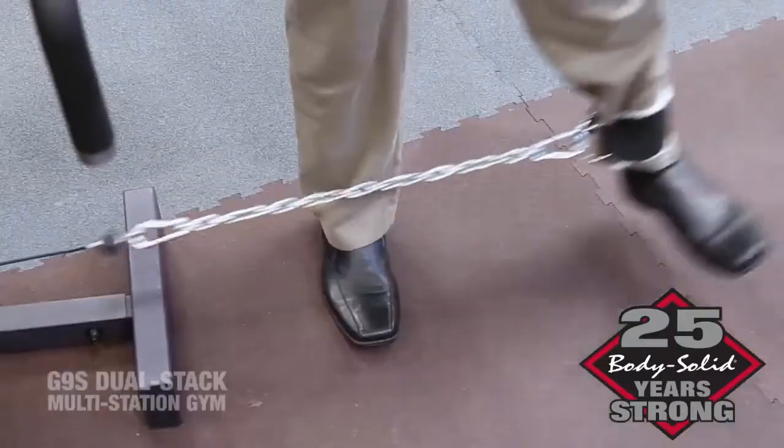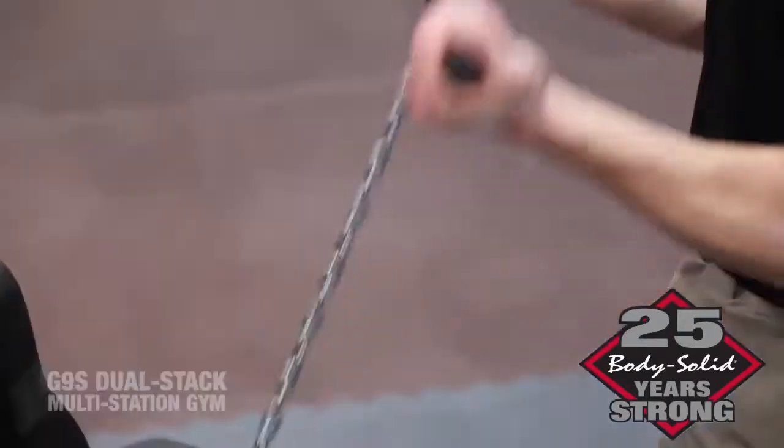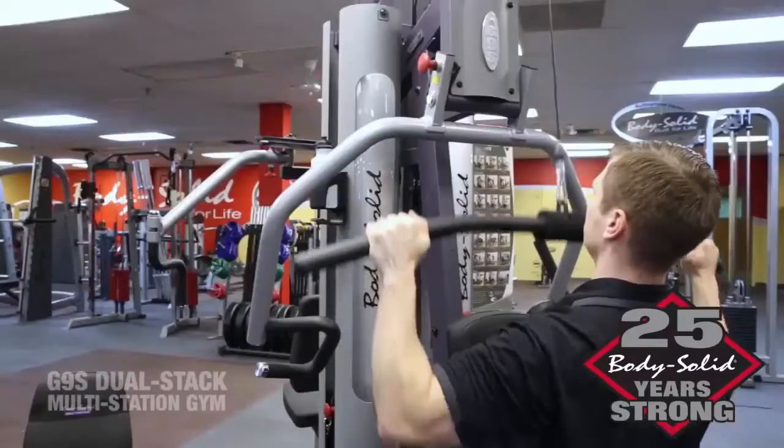Perhaps the most versatile stations on the G9S are the high, mid, and low pulley stations. Using military spec cables, these stations provide a multitude of quality exercises.